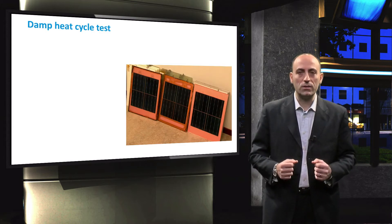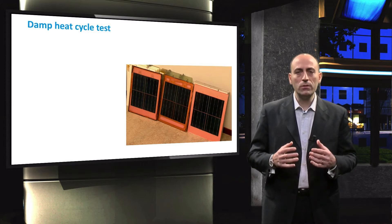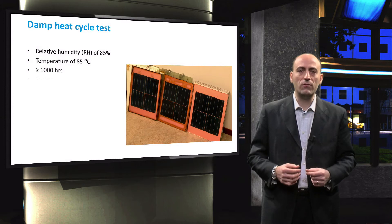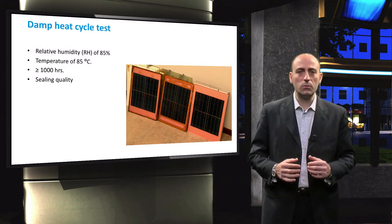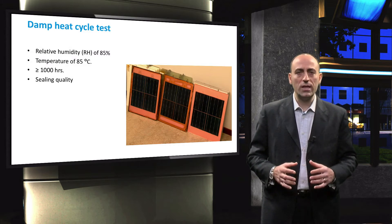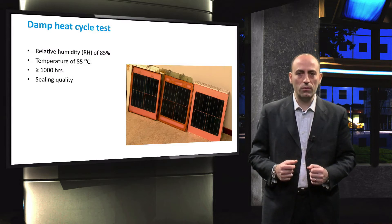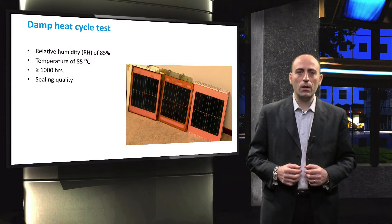Another reliability test that makes use of a climate chamber is the damp heat cycle test. During the damp heat cycle test, the modules are exposed to a relative humidity of 85% at a temperature of 85 degrees centigrade for an extensive period of time. The IEC 61215 prescribes a duration of 1000 hours. During this test, the sealing quality of the encapsulation is severely tested. These conditions can cause delamination of the layers and oxidation of the material, which can result in reduced power performance or failures.